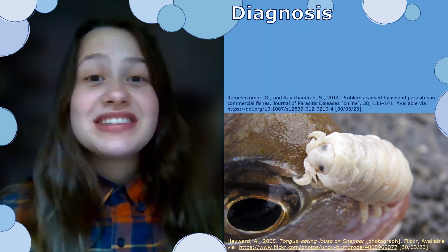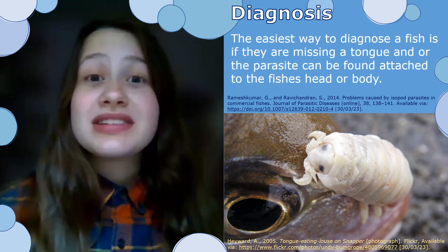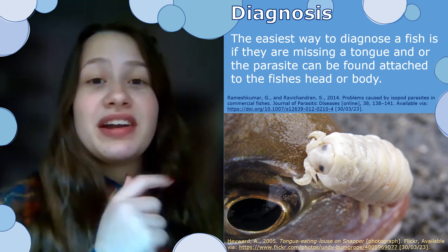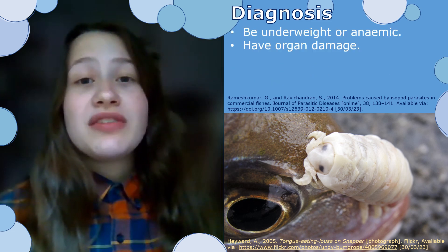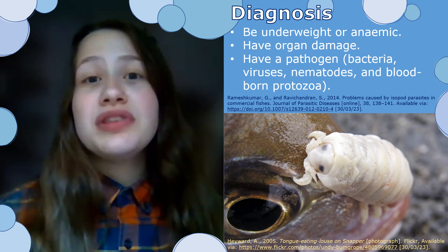The easiest way to diagnose a host is if they're missing a tongue, quite obviously, or if the parasite can be seen attached to the fish's head or body, like in the image on my right here. The host can also become anemic or underweight, have organ damage, or have a pathogen as a result of the parasite, which could then lead to the death of the fish.